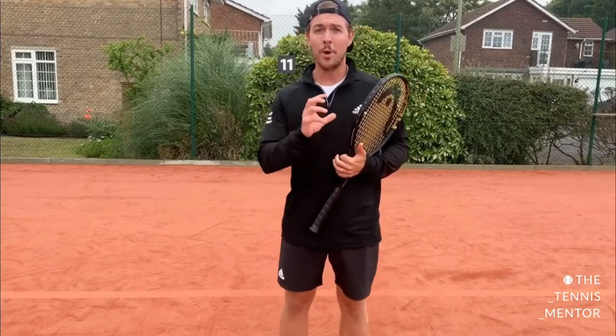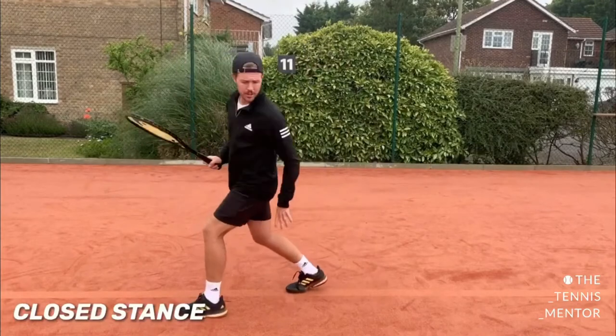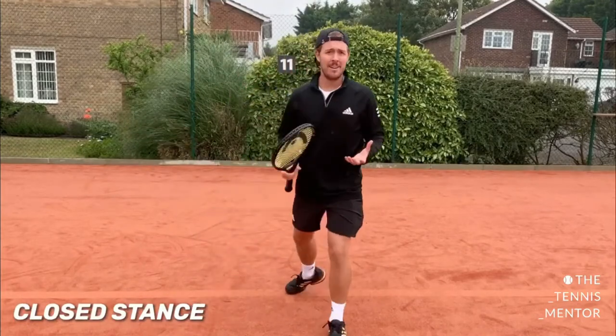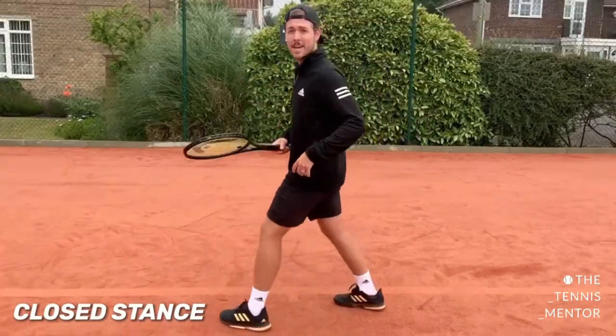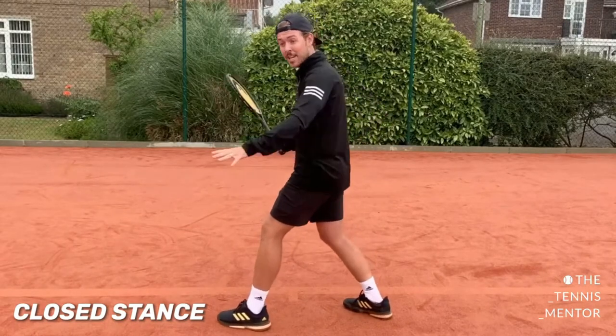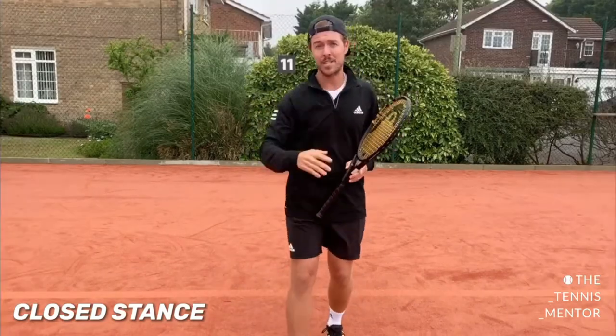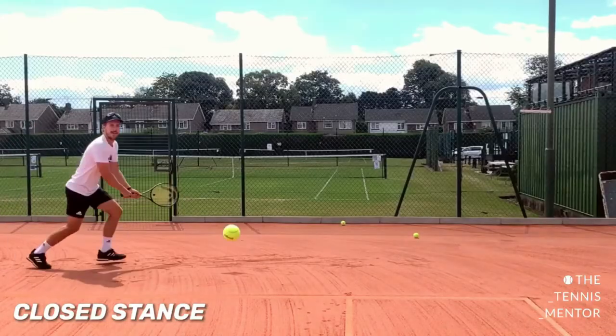The final stance is used less often because it's more limiting with regards to power and control — it's the closed stance. The closed stance is where your foot steps across your back leg. You can see how that's going to be limiting straight away because my hips are facing this way, so it's much tougher to get rotation through the shot, meaning I'm not going to get as much power and it's going to be much tougher to direct the ball.